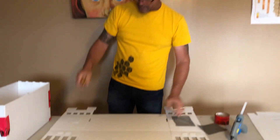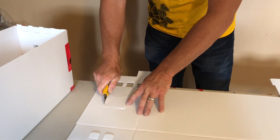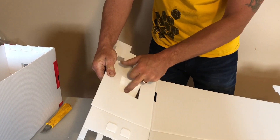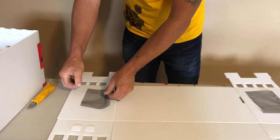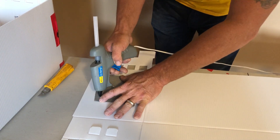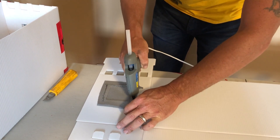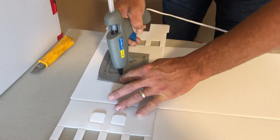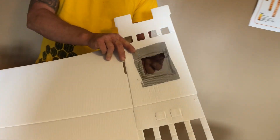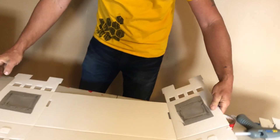Then get your exacto knife — on the left and right there are screen windows that are already pre-scored, but you need to slightly cut through them so that the flaps open outwards like that. Then grab your screening and place it over top of that hole. Get your high temperature glue gun and push the hot glue through the screen as you pull the glue gun along. This creates glue right through the screen and onto the plastic of the Nuke box. Now that screen is adhered to the Nuke box, so you can open and close the flaps to ventilate the box.